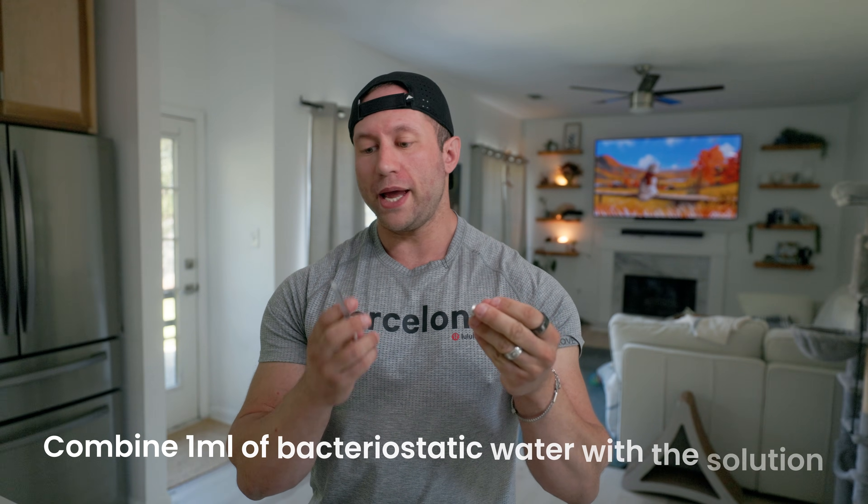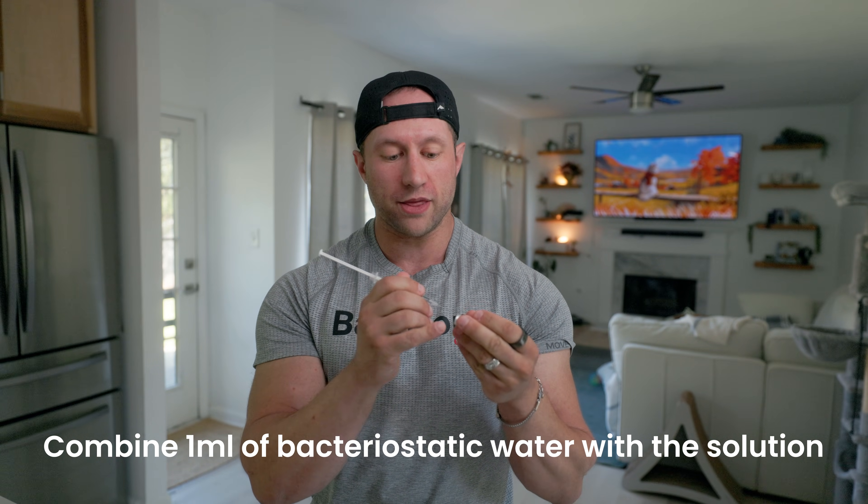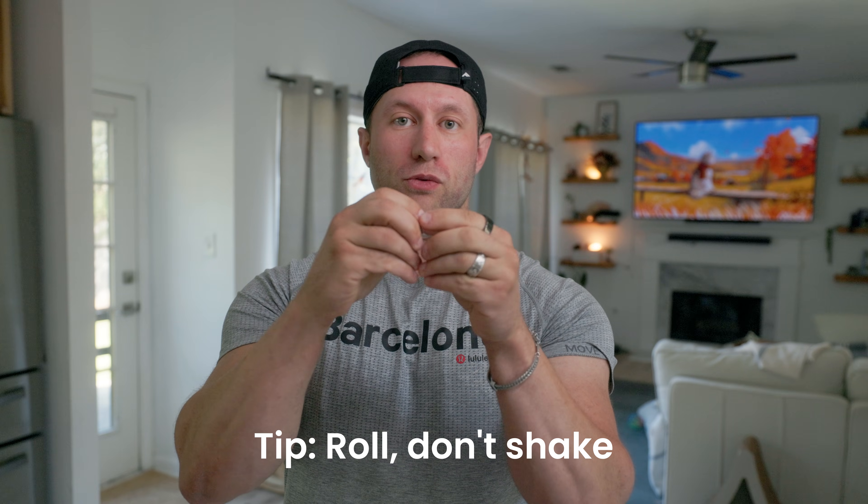Now we're going to combine this one ml of water with the solution and roll it until all the powder combines. Take it on the side — don't push it straight in. Sometimes the vial will naturally pull the syringe; you can see it naturally pulling. The volume inside is slightly less than outside, which may mean you need to add air back into the bottle later to make it easier to draw the solution out. Once one ml of water has been added, there should be no powder remaining — it should be all one solution before you inject.